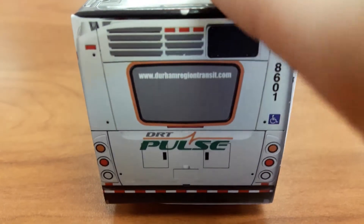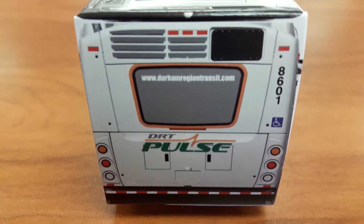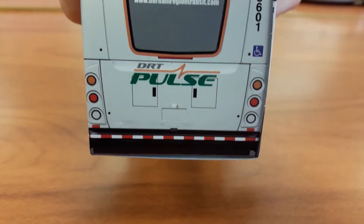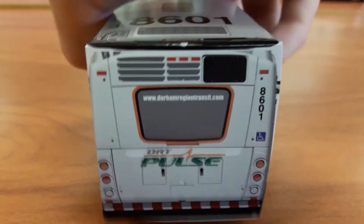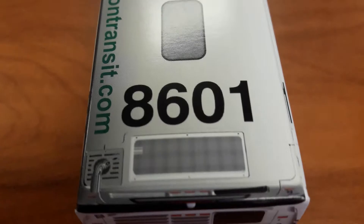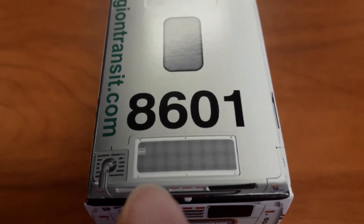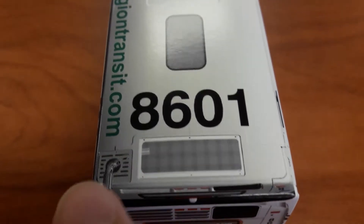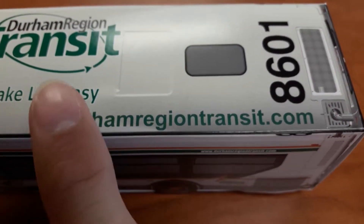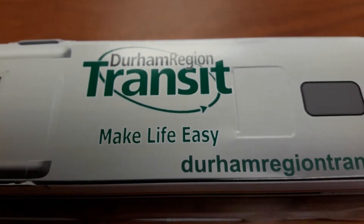Here's the back destination number sign. There's clearance lights. Here's some taillights, wheelchair lights. Wheelchair sign. Again, bus number 8601. Ventilation system. Tailpipe. Durham Region Transit dot com. Durham Region Transit — make life easy.